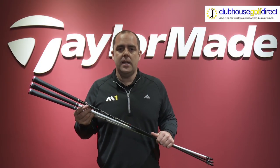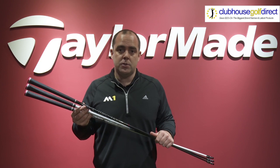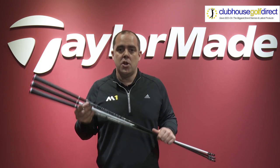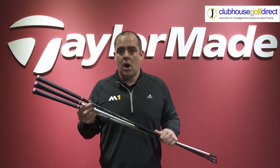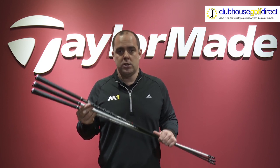Hey guys, Matt from TaylorMade. Today I'm here to introduce to you the three aftermarket shafts which Clubhouse Golf will offer you in the M1 Driver at no additional charge. These three shafts will cover a wide range of launch and spin characteristics, offering high launch, medium launch, and low launch alternatives.